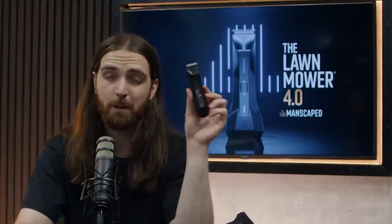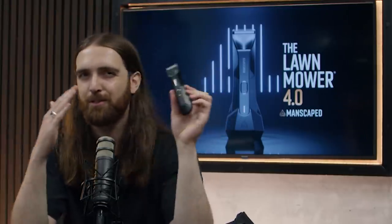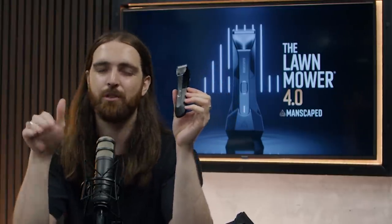One of the best things about the Lawnmower 4.0 is that it's waterproof, so you can do it in the shower, over the sink, or at a public pool if you really want to — you might get kicked out, but you can. Shave your pubes out in the rain if that's your thing. This thing isn't going to electrocute you. Or just do it in the shower like I do. It's fantastic, easy to clear up, and you don't have to worry about it breaking.